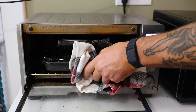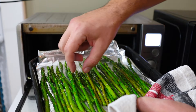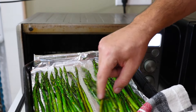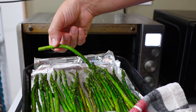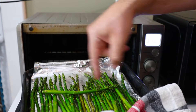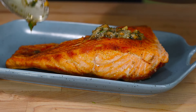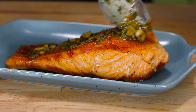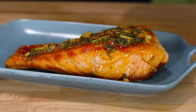Our asparagus is done just in time for the salmon to be done as well. It's a nice dark green still, which is good — it means we didn't overcook it. Maybe a couple of the thinner pieces overcooked slightly but we're pretty good. As long as they hold their shape, and they're really hot, they'll have a nice al dente bite to it. Spoon the lemon garlic sauce over the salmon — it'll drip off and pool up on the plate, which is the perfect spot to place the asparagus so it soaks up the sauce as well.